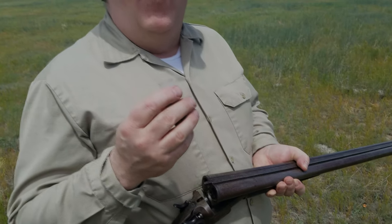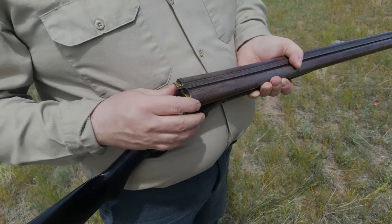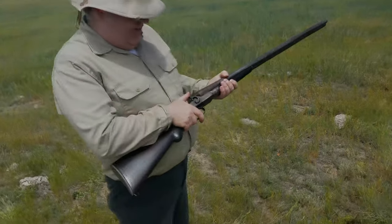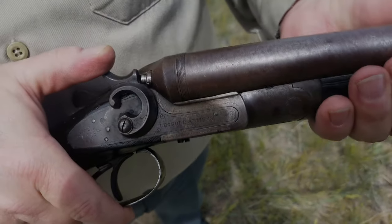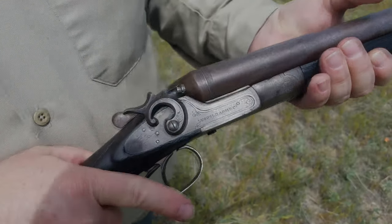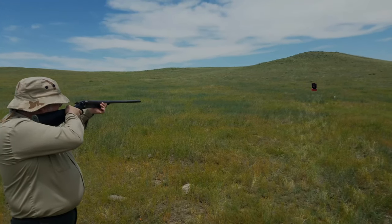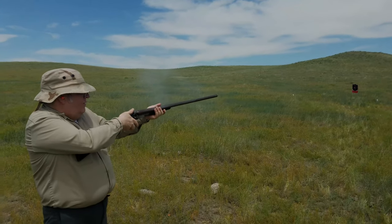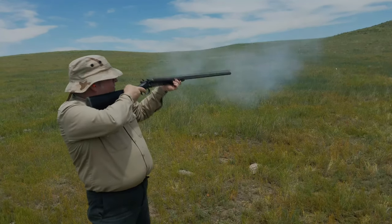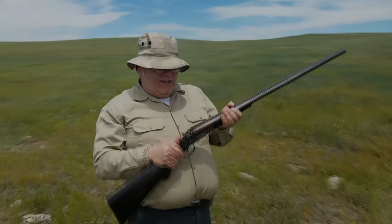As you can see, these shells are a little different — they're made this way so I can easily spot when I'm using black powder. You'll also notice that this lock uses rebounding hammers; the gun will not fire unless the trigger is pulled.